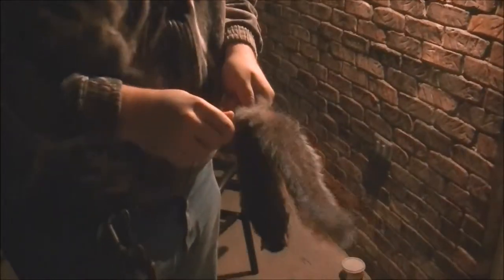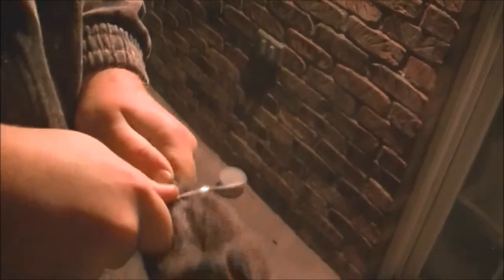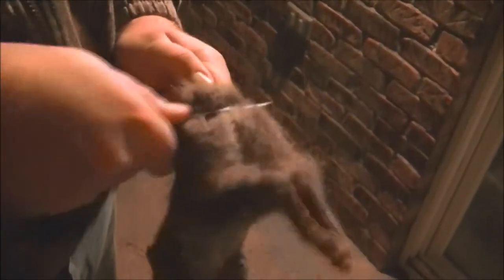Hey guys, we got a squirrel today from Atterbury and I'm going to skin it with this Bolt timer — it's called a gun stock trapper. Let's see how sharp it is. Let's do it.